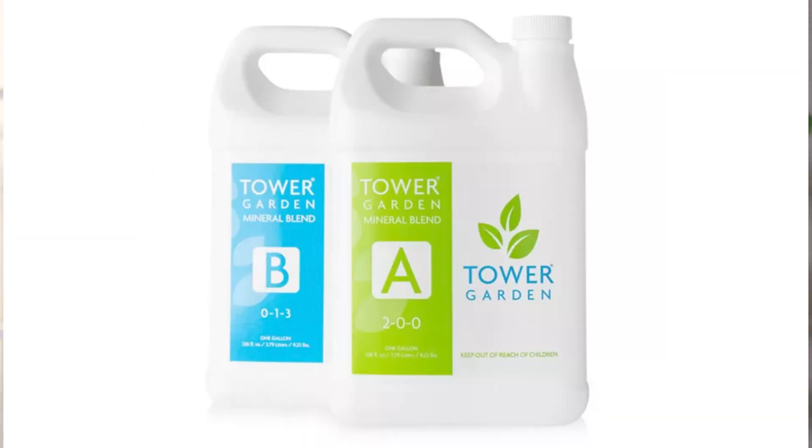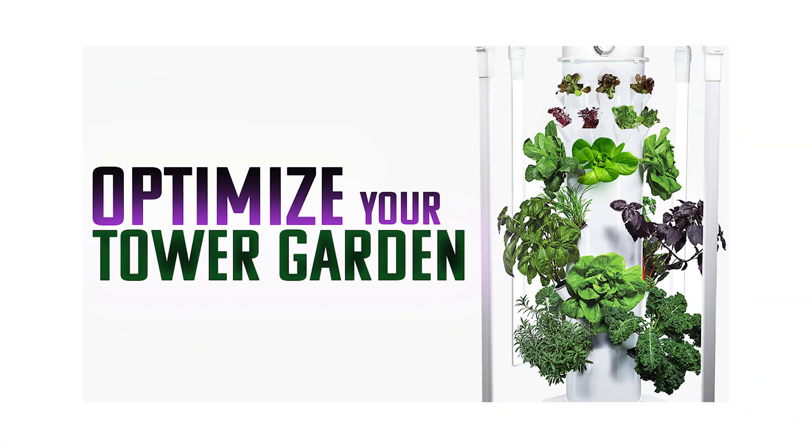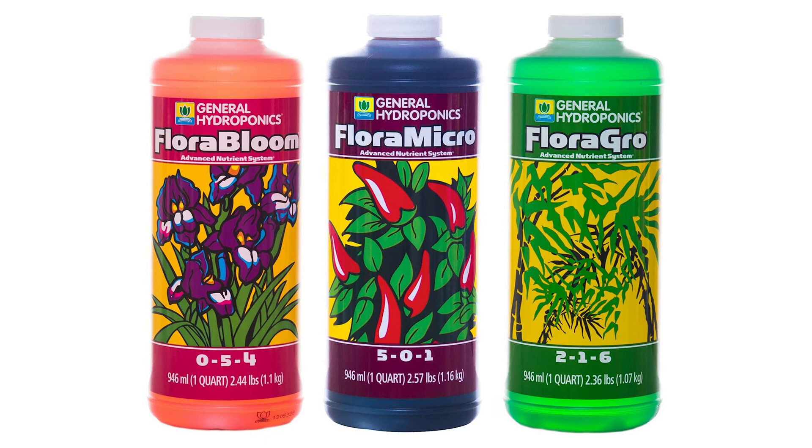There's really nothing wrong with Tower Garden's nutrient solution. The Juice Plus nutrients are great — it's a two-part nutrient solution, one for early growth and one for flowering — but it really is a one-size-fits-all general nutrient solution. In this series about optimizing your Tower Garden, we're going to ditch the Juice Plus nutrients and instead use nutrients from General Hydroponics — their Flora series.